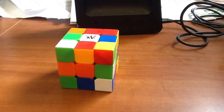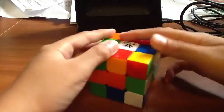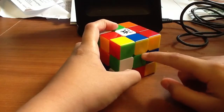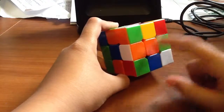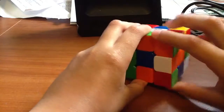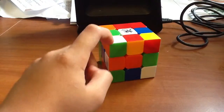Now that you know all those pieces, it's time to start. The first step is to get the white cross. The white cross involves four white edge pieces connecting to the white center and their matching center. There are four steps in this: the first is to connect the edge piece to the colored center, the second is to move it up to the white center, the third is to undo anything you may have disrupted, and the fourth is to place in the corners.